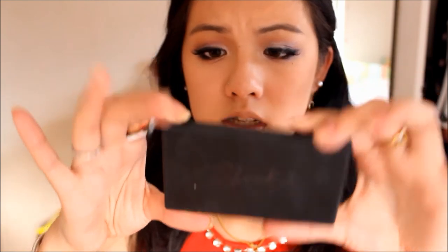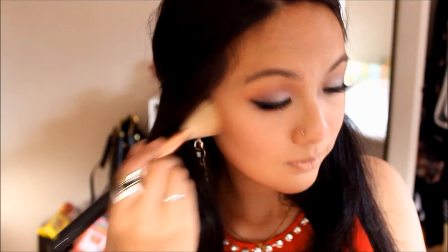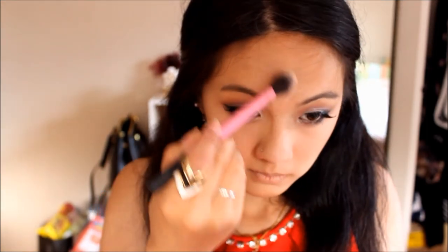I'm going to use my Too Faced 'Chocolate and the Beautiful' palette, taking the color 'Chocolate Soleil' right here to bronze up my face. I'm taking my Kevin Aucoin Sculpting Powder in medium to contour my face. Using my Sleek palette in 'Fard,' I'll highlight with this shade here. With this look I don't think you have to put really bright lipstick because the eyes already have a lot of colors on them.